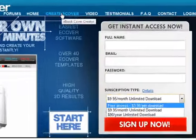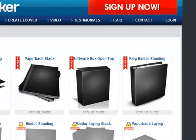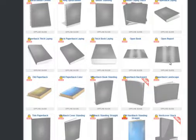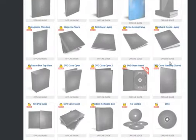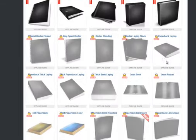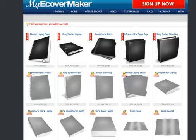But I played about with it and when I took a minute just to have a look around, there are five templates which you can actually create and download for free. If you want to use any of these other templates then you'd have to pay one of those subscriptions. Of course you can actually use this software to create eCovers.